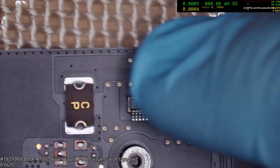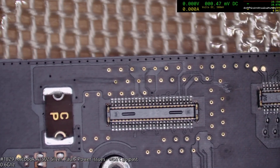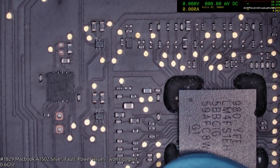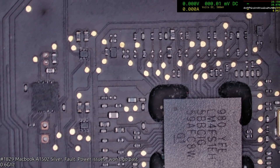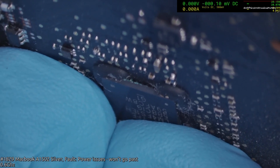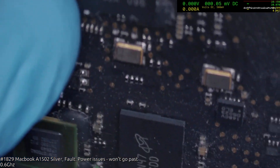We've got a little bit of corrosion here, but that's just in the trackpad main power, so it's not really likely to be an issue. There we go — we've got our corrosion right down there in the SMC. Found our fault. That'll be our slowness problem. Looks like we've got an SMC job tonight.